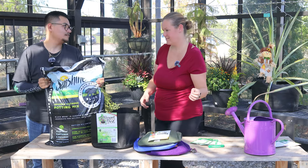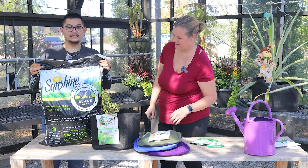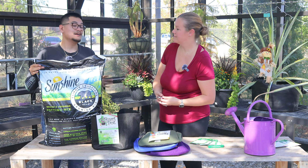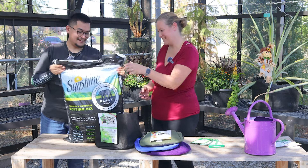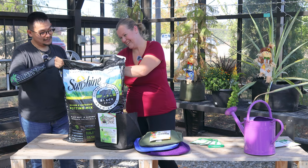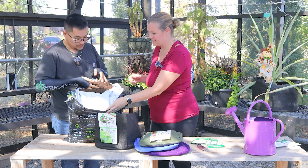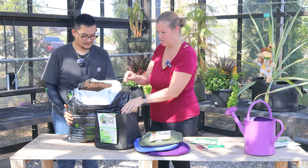What we have here is another one from our friends at SunGrow — this is one of their newest products. It's called Black Bear, and it's actually made with biochar as opposed to other organic matter, so it's super healthy and super sustainable. If you look in here you can actually see all those little black pieces of biochar. If you haven't heard of biochar, you probably will soon!